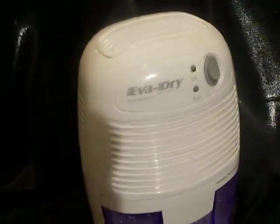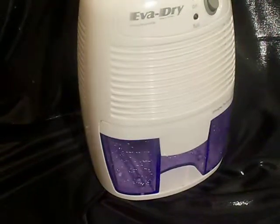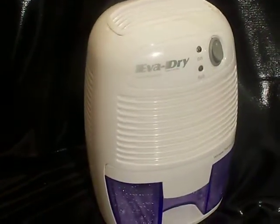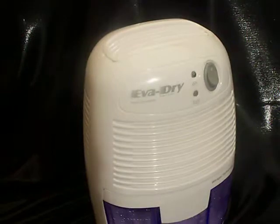It's in like-new condition. It's not new, obviously, since we've used it. It doesn't come with the original box or instructions, but you can get that stuff online if you need to. It's really pretty simple — on and off. That's it.